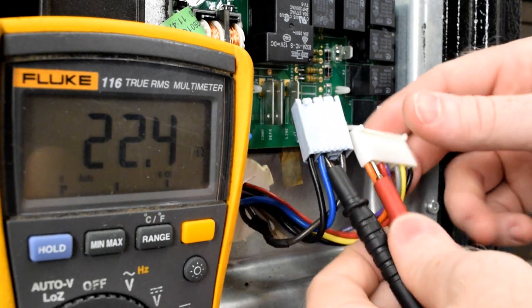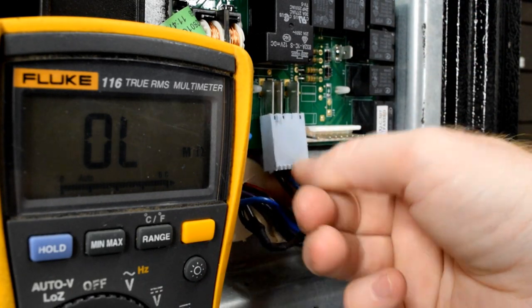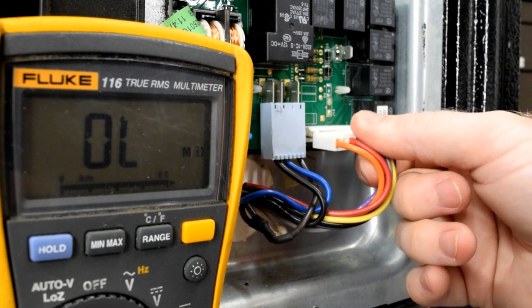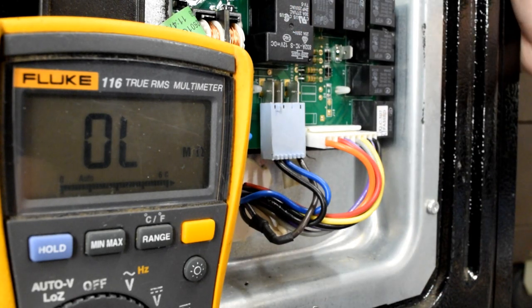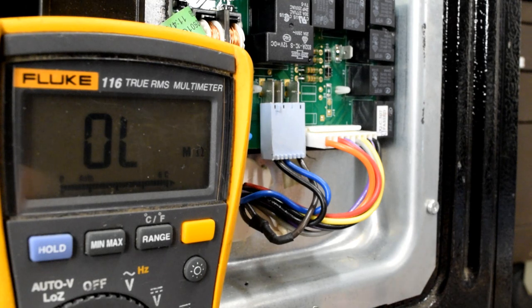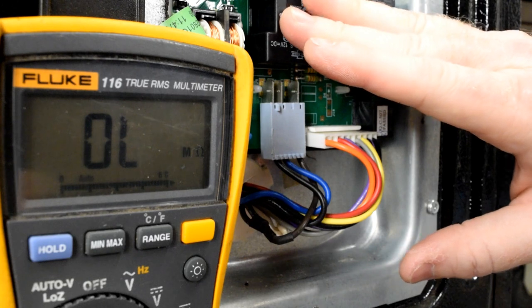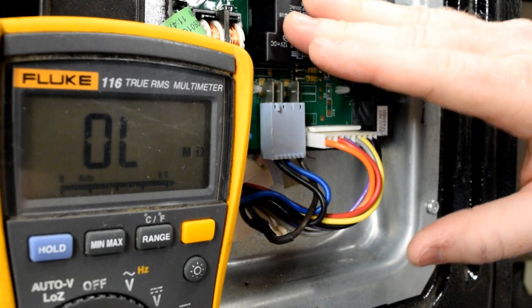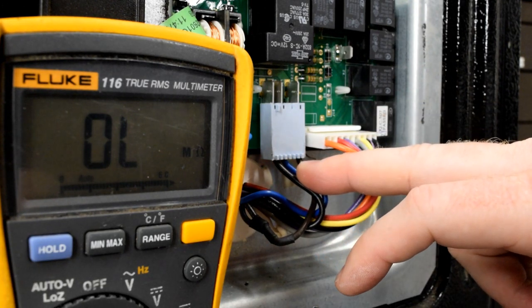Let me explain briefly how the defrost system works. You have what's called an adaptive defrost system. Some fridges just turn the defrost on or off multiple times a day whether it needs it or not, but to save energy, your refrigerator has an adaptive defrost — which means it only runs the defrost as long as it needs to and however many times a day that it needs to. They base that on how many times the doors open, for how long, and some formula they use. The four components involved are a control board to send power and make decisions, the defrost sensor, a good heater, and a good high limit thermostat.